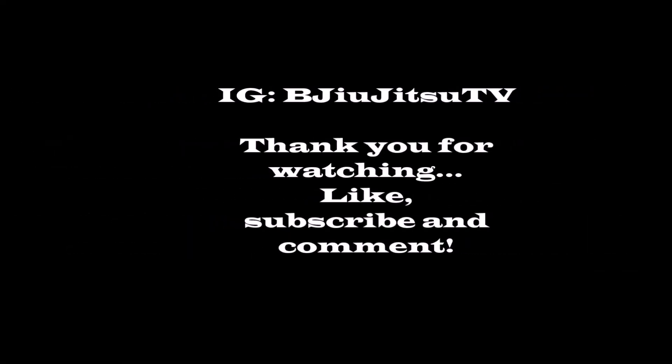So those are my two matches. Again, thank you for watching. Follow me on Instagram — BJiuJitsuTV — and make sure you like.